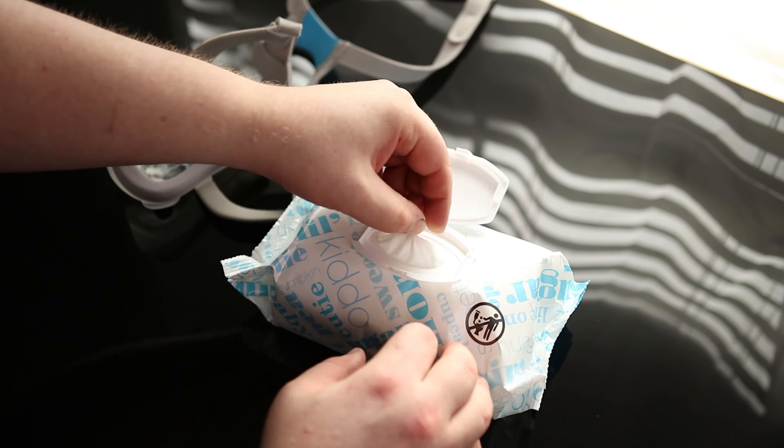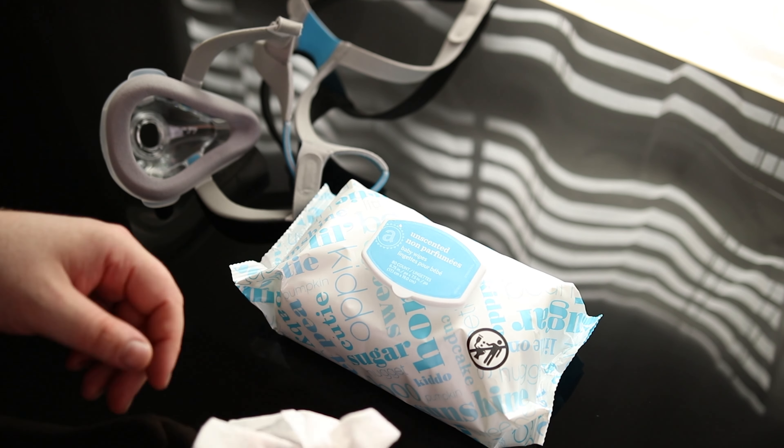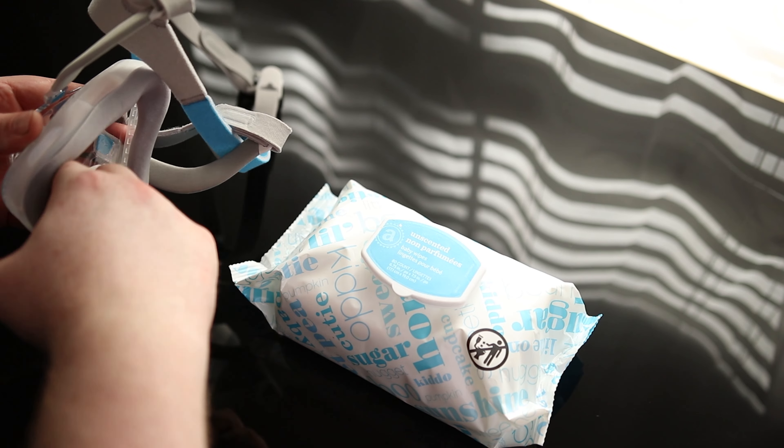Let's pull this out. It is nice that it seals back up like that, so these are always going to be moist. The idea here is we just want to clean the inside of the mask, make sure there's not developing any bacteria or anything like that.